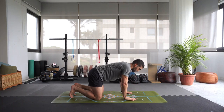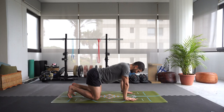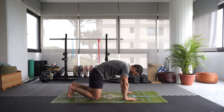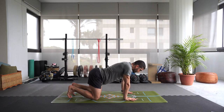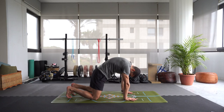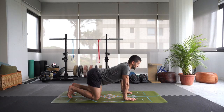Come into tabletop — shoulders above the wrists, hips above the knees. Let's do a couple of cat-cows. As you inhale, arch that spine down, reach the belly down towards the mat very slowly — last thing is gazing up. Exhale, round the spine starting from the base all the way up to your upper back, pressing into the fingers and the hands, hollowing out that chest. Inhale, arch. Exhale, round. Inhale, arch. Exhale, round.